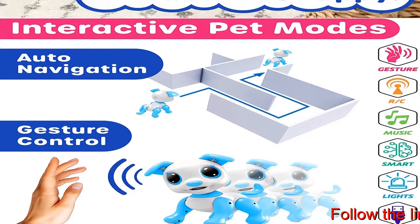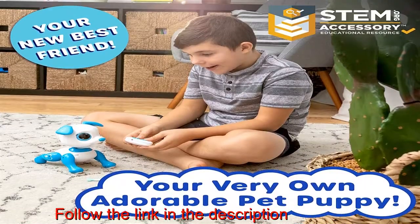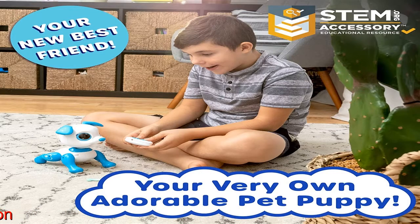We love our remote control robot toys and we hope you do too. We're happy to provide a full refund if you're not completely entertained by these puppy robot toys for girls and boys.